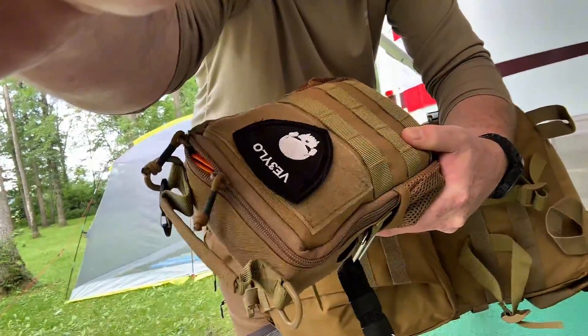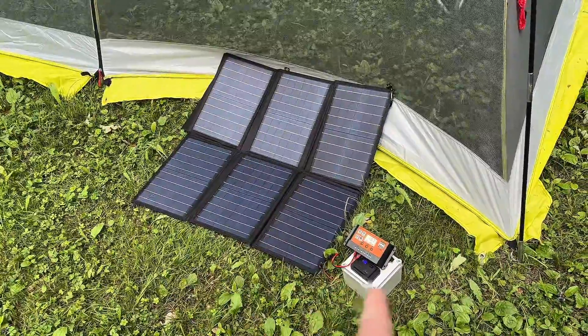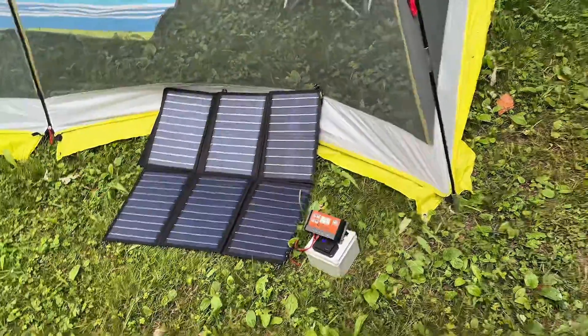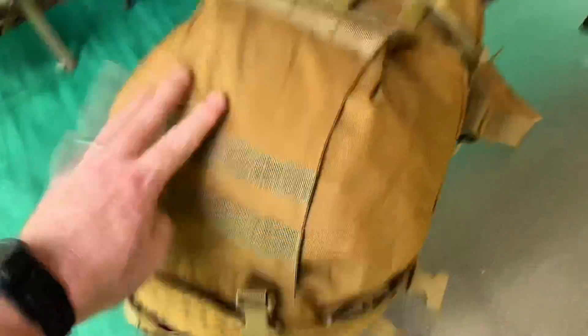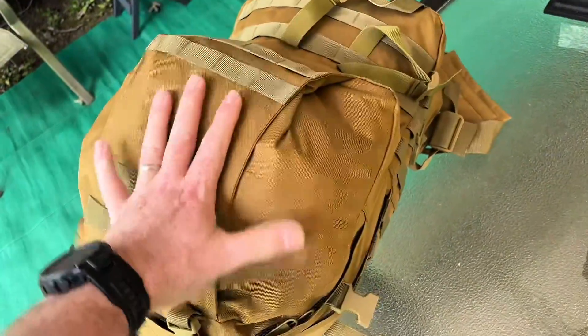Take this inside — this panel also lives in the truck for charging the man pack batteries and just about anything else. Also within this pack is a solar panel for charging my phone and other peripherals.